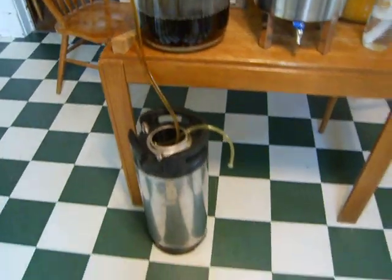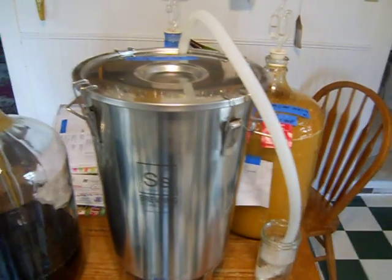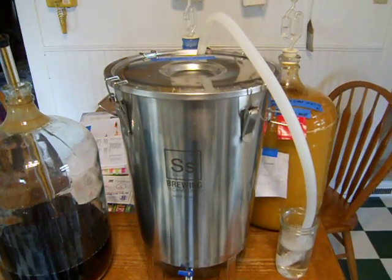You can see I'm doing some kegging. Got a brown ale and some hard cider in the background. Just brewing away and getting the fermentation completed.